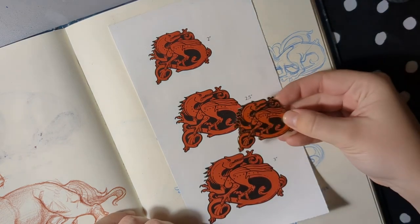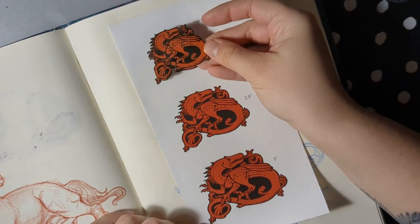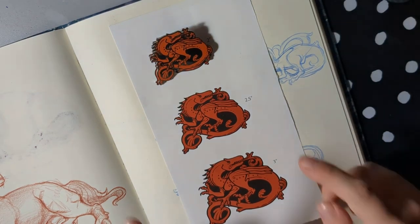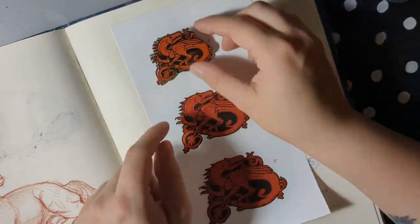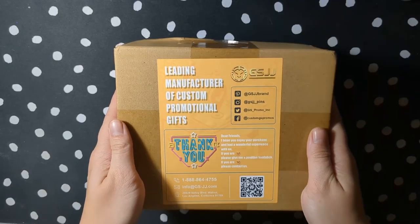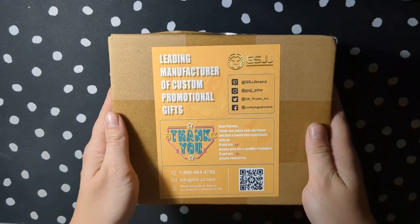Here are some proofs in my sketchbook checking out the size, and behind here you saw the sketch process. I ended up going with these two-inch enamel pins, which we should probably get out of the box.